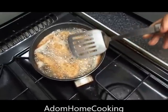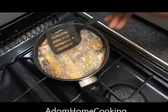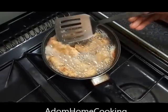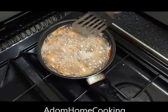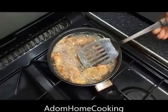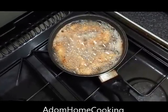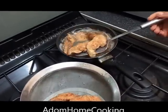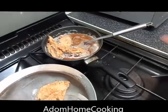My chicken strips are now cooking. I'll just turn them to the other side to cook through nicely — deep fry them until done. My chicken strips are ready now, just taking them out. Turn the fire off.